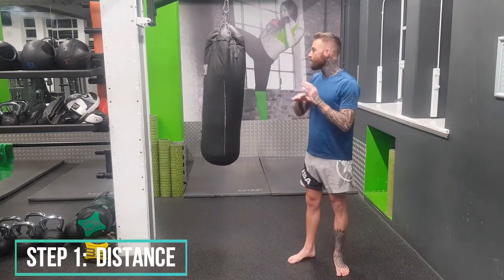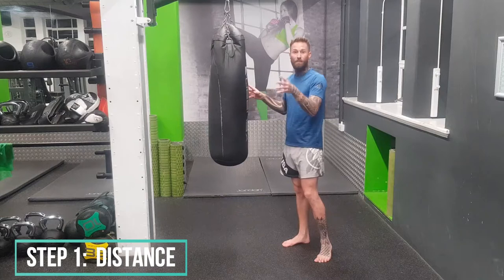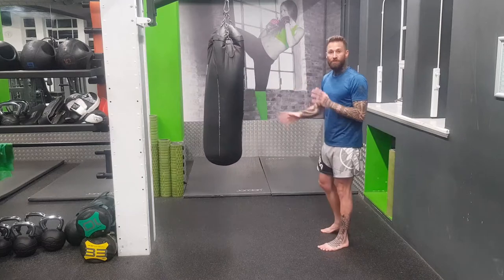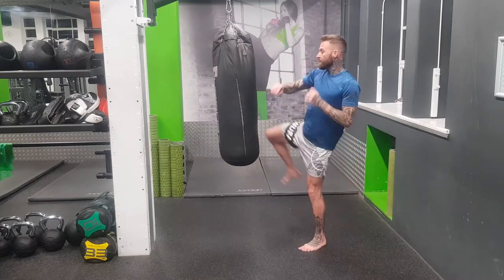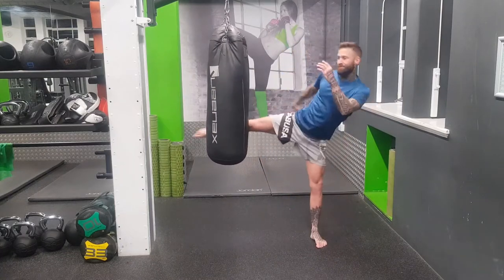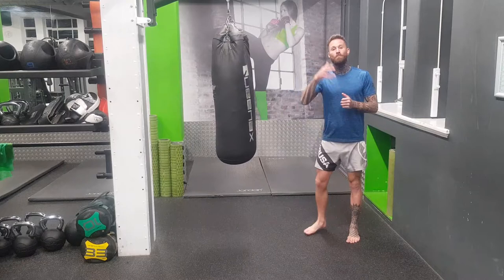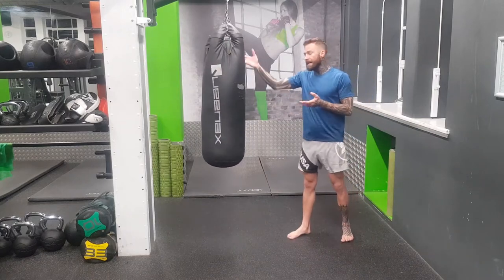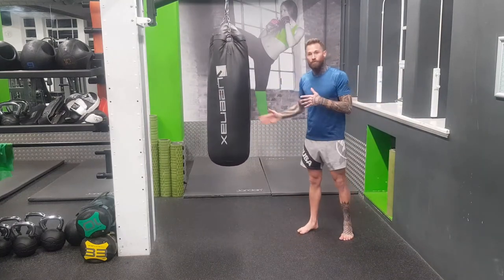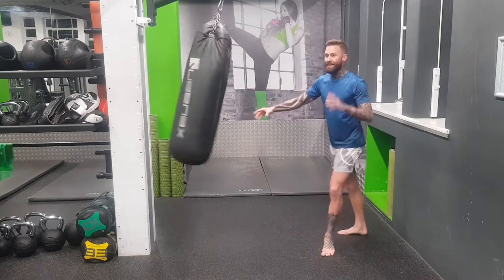Step one: we need to make sure we are in the correct distance, whether it be the bag — this is a really small bag — whether it be your opponent or your pad holder. You've got to be in the correct distance. If I'm too close and I go to kick, my knee may hit the pads or bag first, which isn't good. Or if I'm too far, my ankle or foot's going to hit. That's not good either. We want to be hitting with the shin.